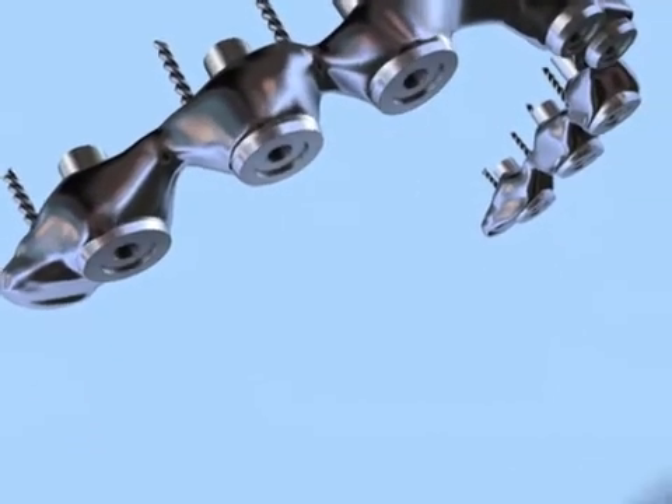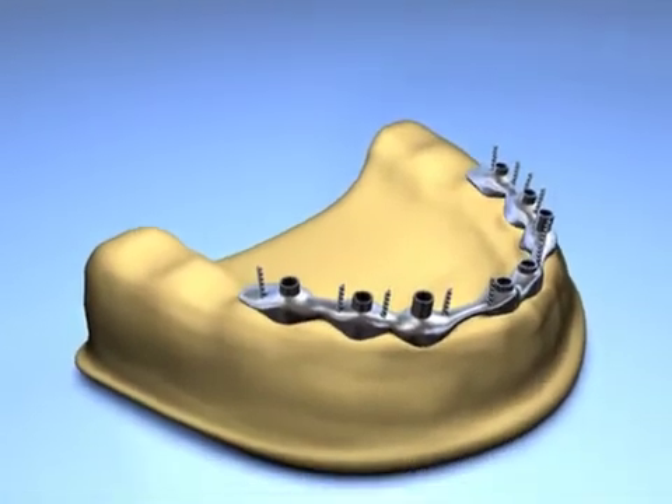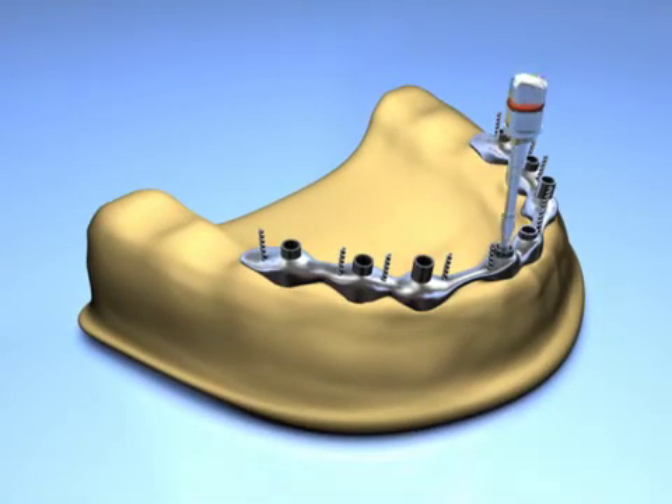Once completed, the assembly is then securely fastened back onto the master model using the same lab Flat-1 abutment retaining screws, and the composite resin cement is allowed to set.